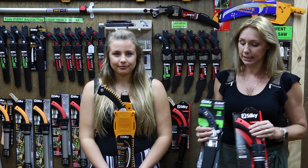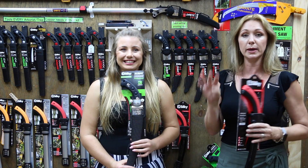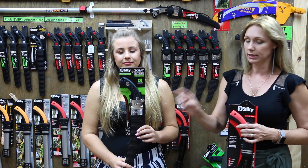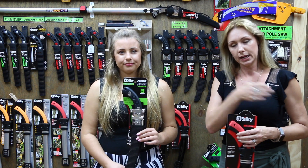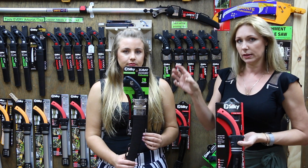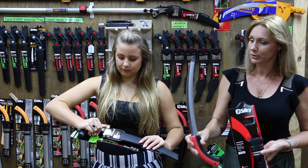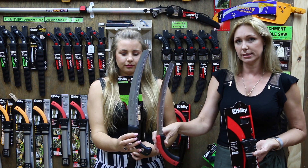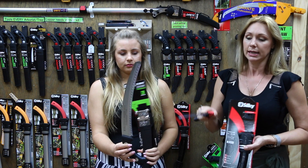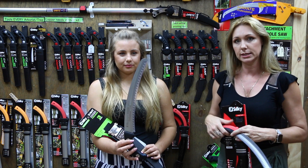Basically, the Tsurugi was designed to be a narrow version of the Zubat. The Zubat comes in three tooth sizes — fine, medium, or large — and then the Zubat Arborist which is a large or extra large tooth, giving three size options. The Tsurugi is modelled on the Zubat but in a narrow version. When you pull the blades out next to each other, you'll notice they're substantially narrower than the Zubat.